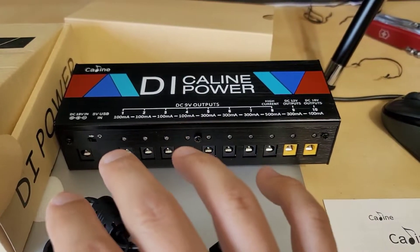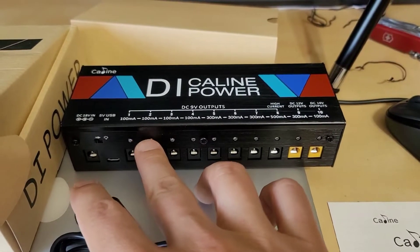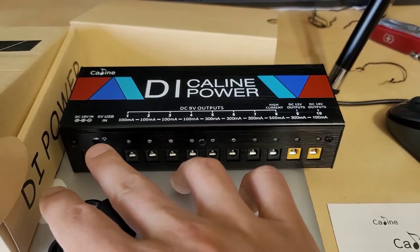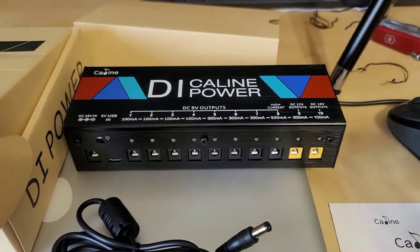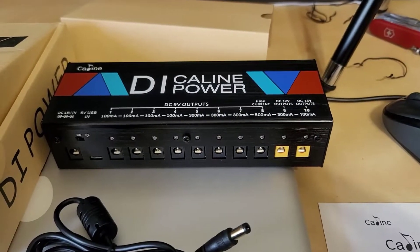The switch over here will turn on these blue indicator lights — they're really bright — but it does not have an effect on the outputs in terms of turning them on and off; it only operates these indicator lights. The blue lights are on normally when the switch is on, and if you short out an output the blue light will go out, indicating there's a short that you should address. You can usually leave it off so you don't have those lights blaring in your face — that's a nice little feature.